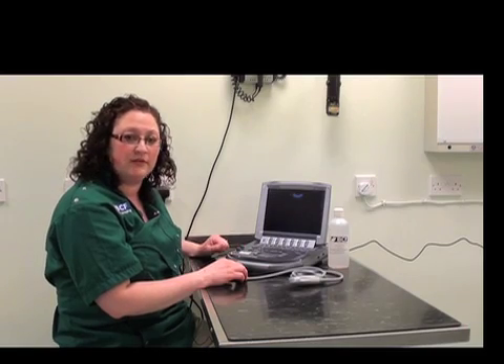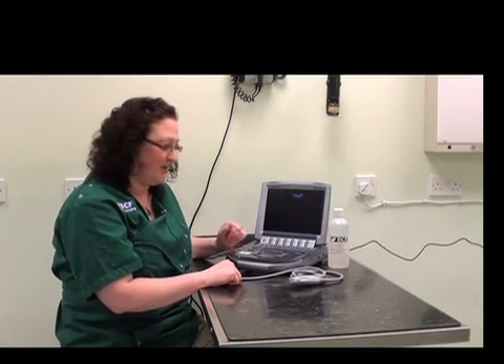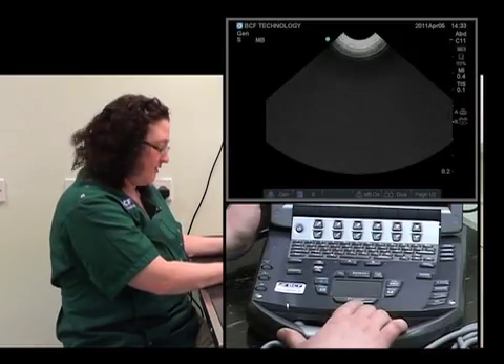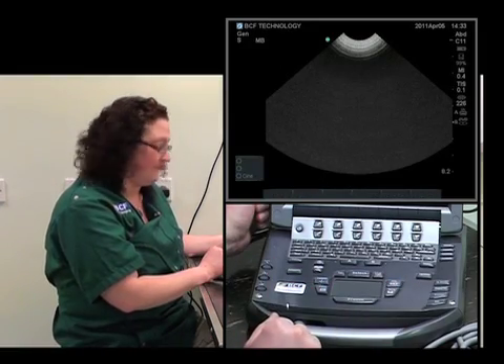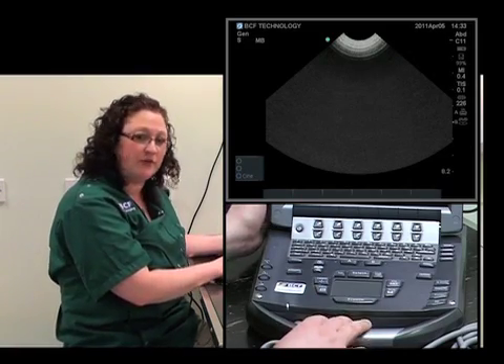On some machines, the time gain compensation controls are a set of sliding buttons. Because this is quite a portable machine, they've made them as two buttons instead. Another important button to note before we get started is the freeze button. This allows you to stop the image and scroll back a few frames to get the best image of what you're trying to look at. On this machine, it's located right underneath the touchpad. After freezing, you can save the image, make annotations, take measurements, and more.